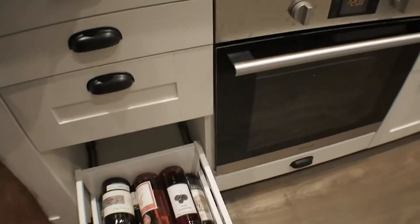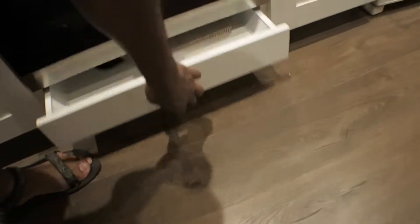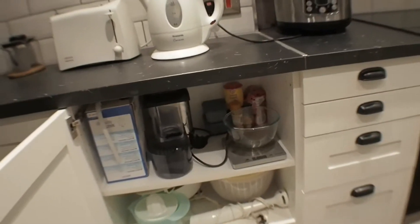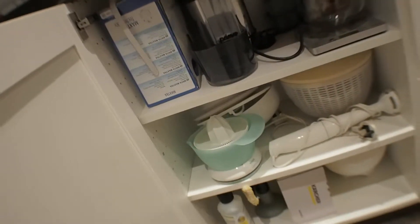This is my wine, which I never drink. I never drink that wine. And then I have even another one down here. I've got my baking trays. That's my new oven, and then in here I've got my baking cupboard.